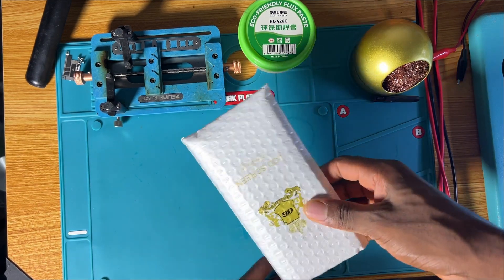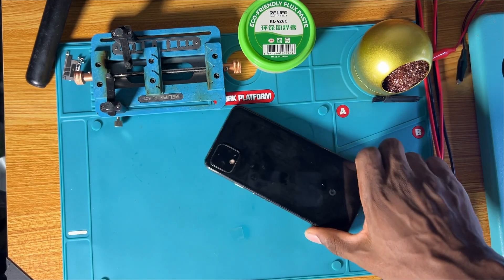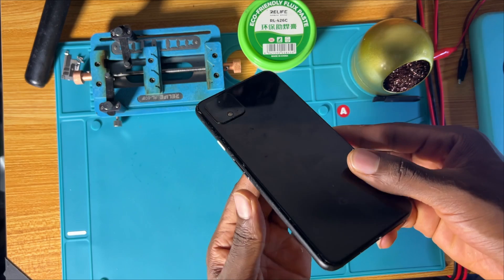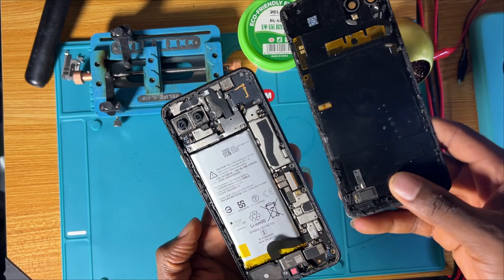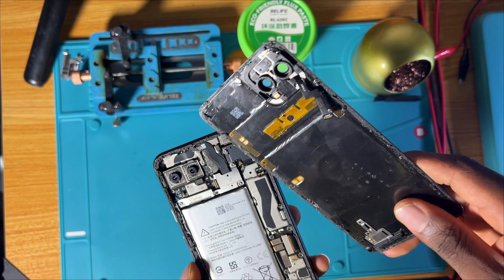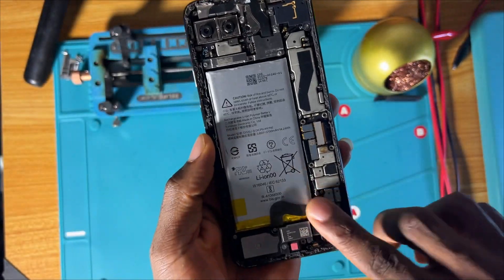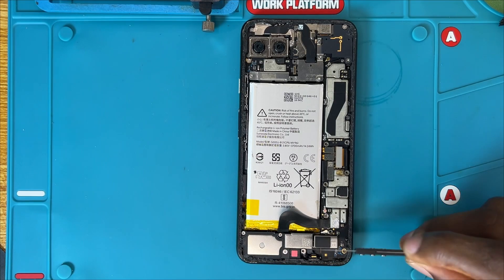I received this Google Pixel 4 XL from another repair shop and the phone is not switching on. In this lesson, you will learn how to troubleshoot Google Pixel devices. You will work together and try to revive this phone. As you can see, the phone was already dismantled — everything is clear, they already worked on the phone.